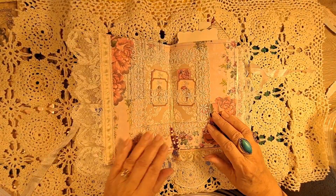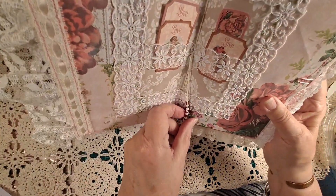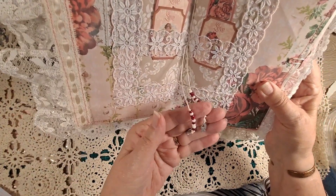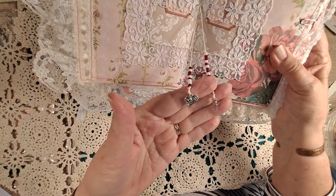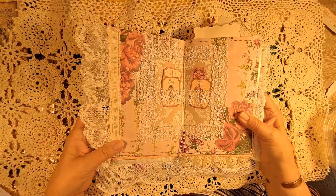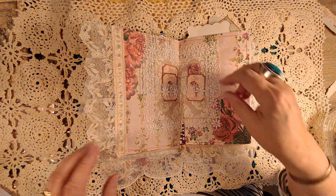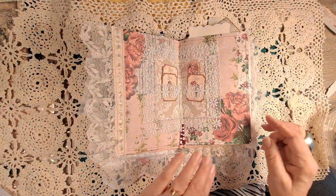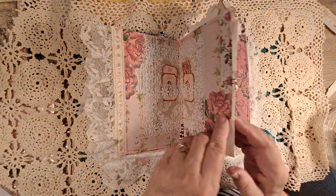This is the center — I don't know if you can see the beads and the little charms. This one on the right says love, and a little heart and lots of lace. And some little tickets stuck in there for fun and a lace border here.